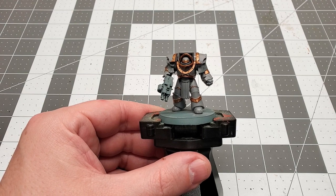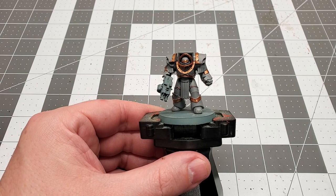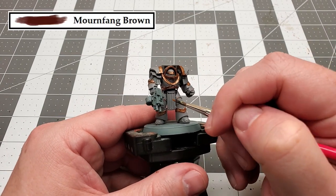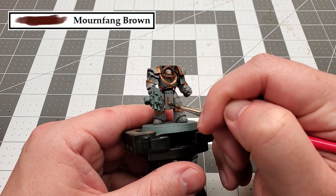The next color that we're going to be using is Balthazar Gold, and we're going to use this to paint all the trim pieces. Now that the trim is all painted up, we can move on to our next color. The next color is Mournfang Brown, and we're going to use this to paint all the leather.